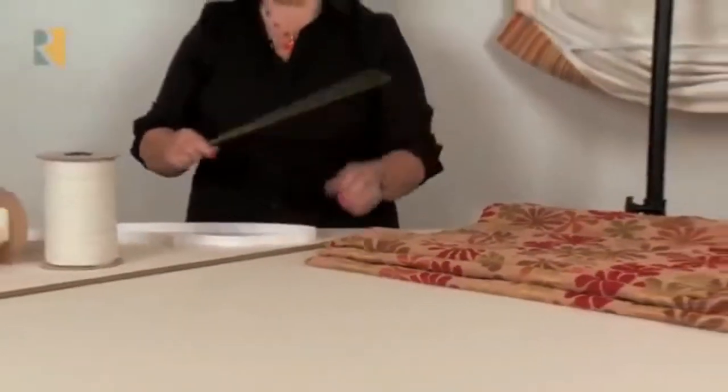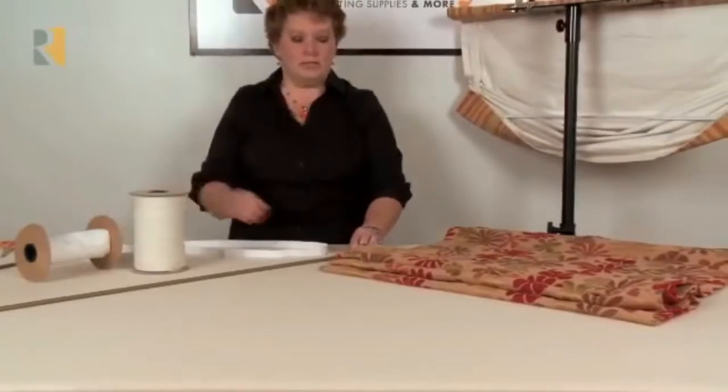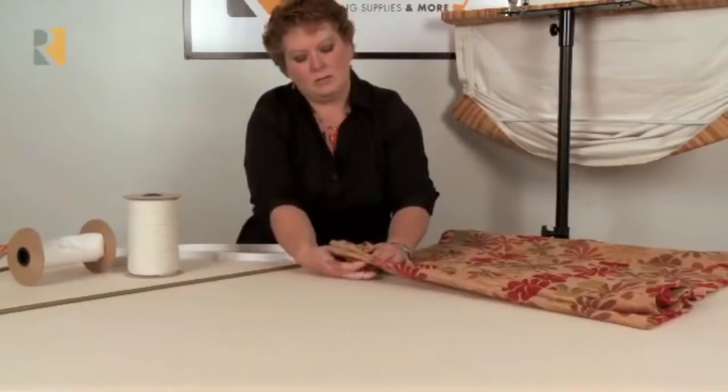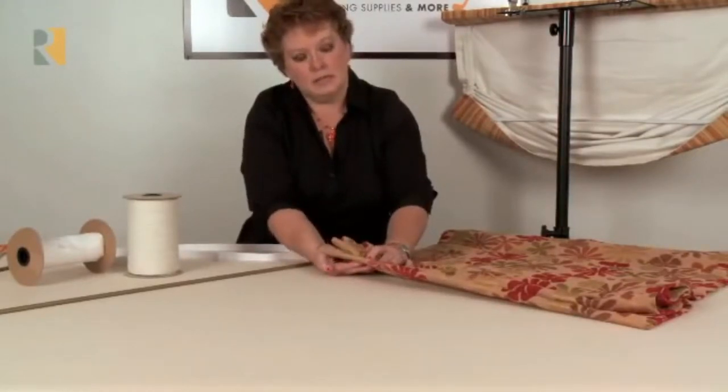Now, if you're using this weight bar for a Roman shade where it's going to slip into the hem, you won't need to cover it. This is a sample of a shade — you can see that the weight bar has already been put into the hem. It just slides in from the side, and then you hand-close that side off.